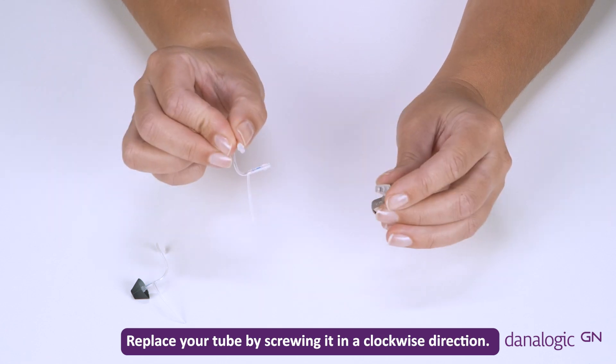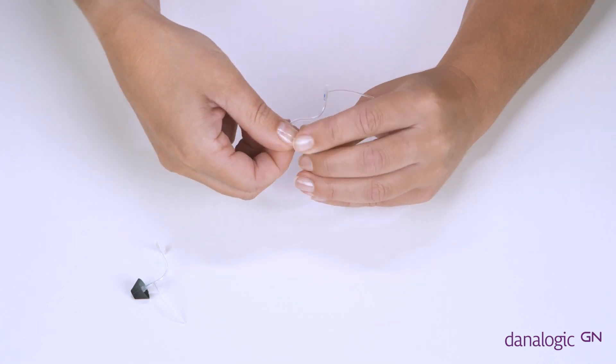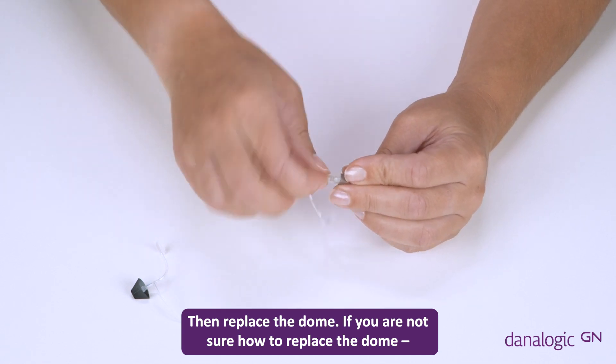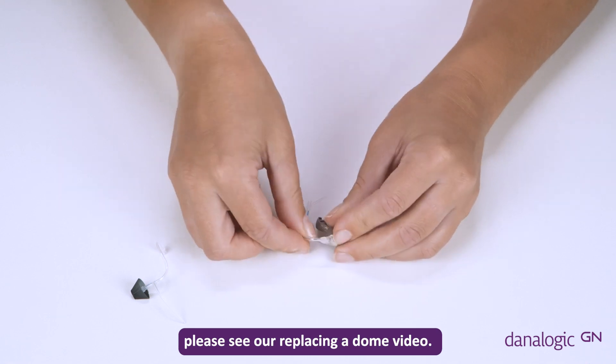Replace your tube by screwing it in a clockwise direction, then replace the dome. If you are not sure how to replace the dome, please see our replacing a dome video.